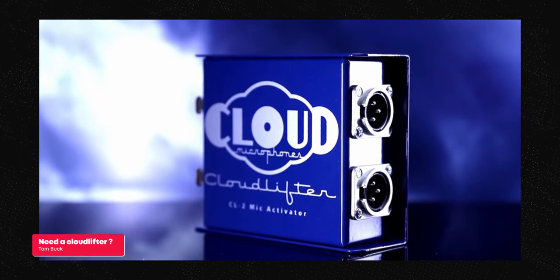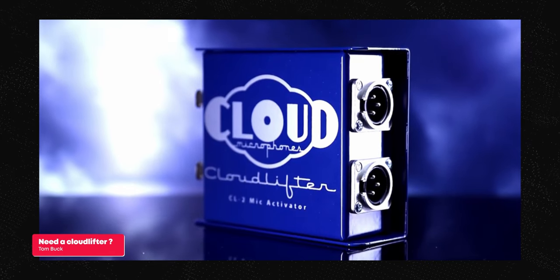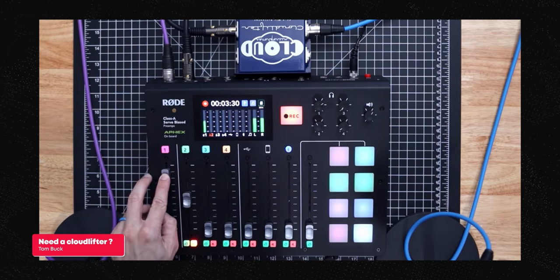Avoir un XLR a de nombreux autres avantages : un retour casque, des boutons physiques, accès à des paramètres de haute qualité, et on peut rajouter des effets. Avec de l'USB, impossible de rajouter des accessoires externes, comme un compresseur par exemple. Sachez qu'avec la base que je vais vous présenter maintenant, vous pourrez évoluer et rajouter des accessoires pour améliorer encore plus votre qualité audio, mais qui ne sont pas nécessaires pour débuter si votre budget est serré.